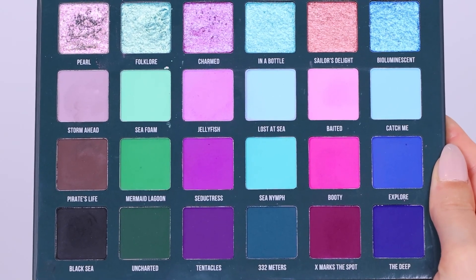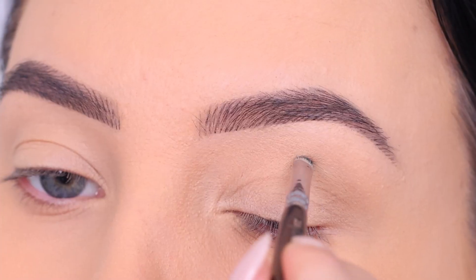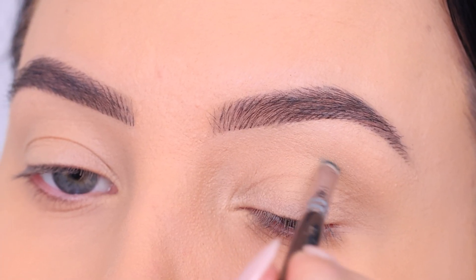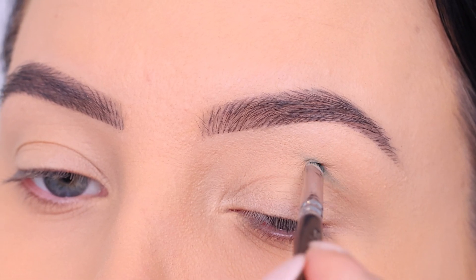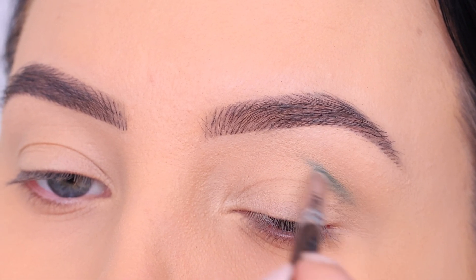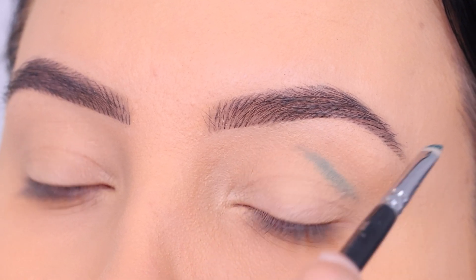Such a gorgeous palette — I've used it a few times on my channel already. I'm going to start with the color 332 Meters. I did already prime my eyelids using the MAC Cosmetics paint pot in the color Soft Ochre. Now I'm going to make a line with a very tiny brush — this one is from Suiva Cosmetics, it's the tiniest brush they have.